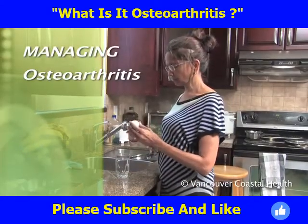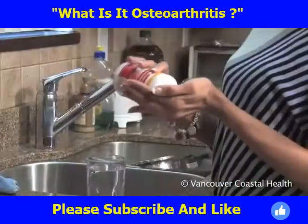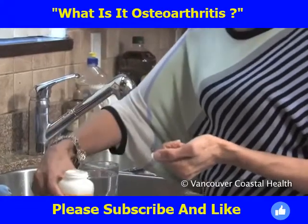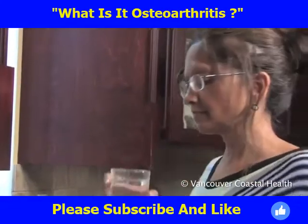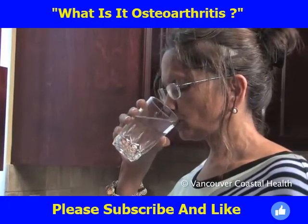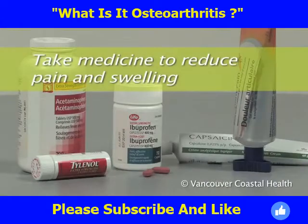Osteoarthritis in the small finger joints is usually treated without surgery. The treatment goals are to make it easier to do everyday activities, manage symptoms, and prevent further damage to the joints. To do this, take medicine to reduce pain and swelling.